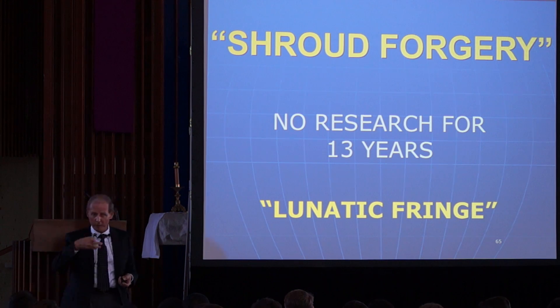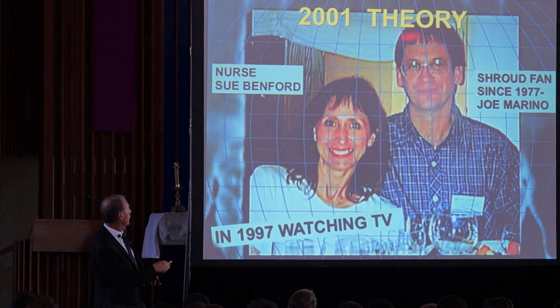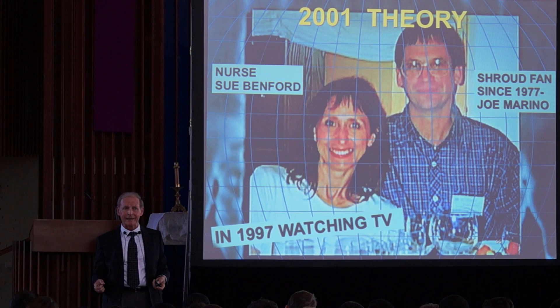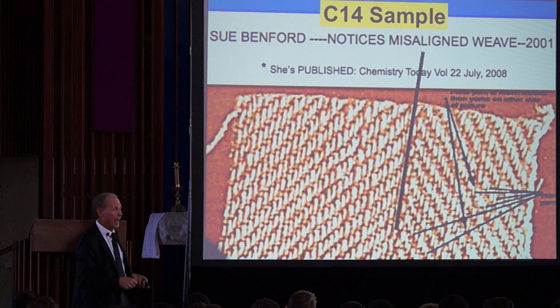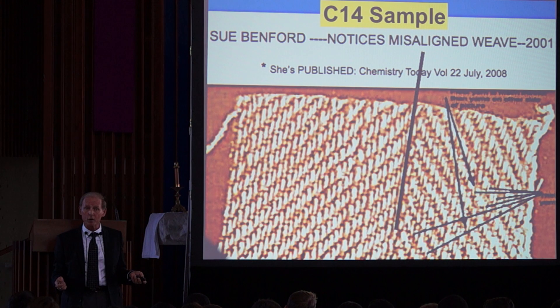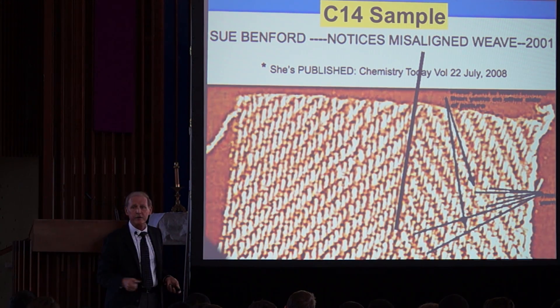That's what they called the believers — the lunatic fringe. Then in 2001, Sue Benford, a nurse — not a physicist, a nurse, and not even Catholic, not even Christian — became interested and started asking for photographs of the sample that had been given to the laboratories for C-14 testing. She spent almost a year looking at those photographs and eventually noticed a weave problem.